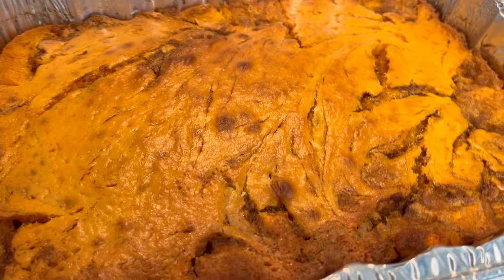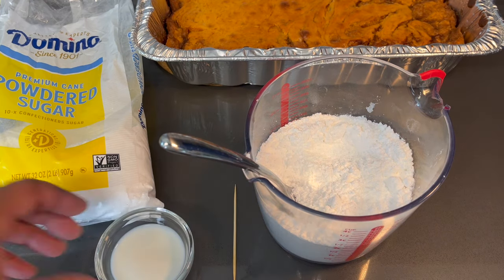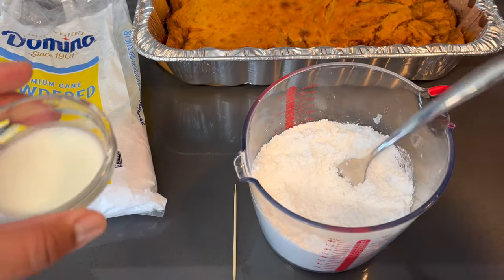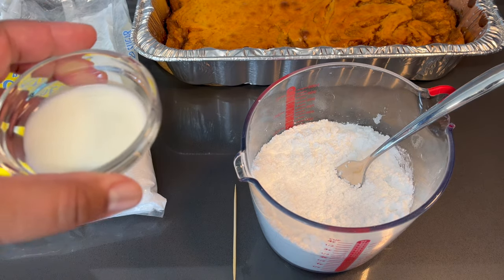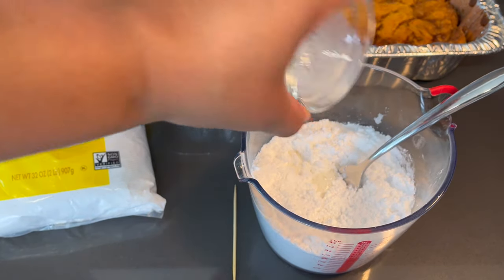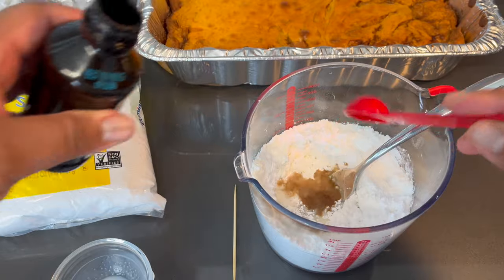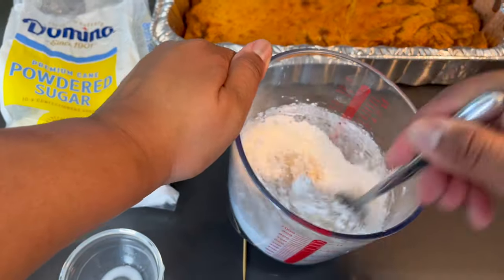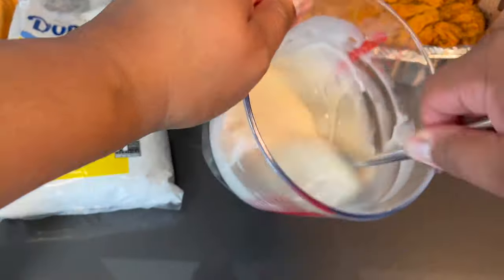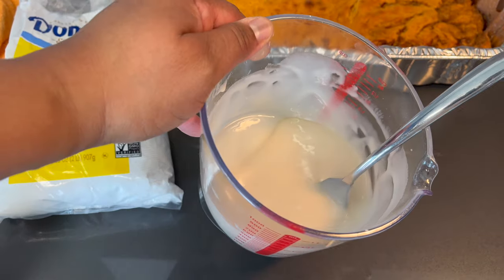Alright, let's make that glaze now. So while we let our cake slightly cool after baking, we're gonna make a quick glaze for this. So here I have some powdered sugar. You guys don't forget — I mentioned earlier that I will be listing the ingredients and the measurements in the description below, so when you guys are ready to make this you can just go to that section and pull it up. Alright, so I'm gonna be adding some whole milk, and to that I'm gonna be adding some vanilla. I'm just gonna mix that up until it becomes loose. Alright, so this is the perfect consistency right now.